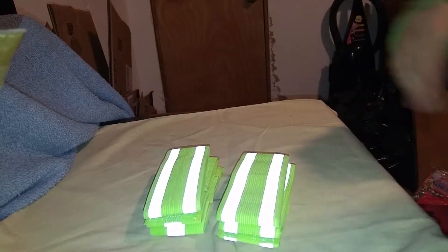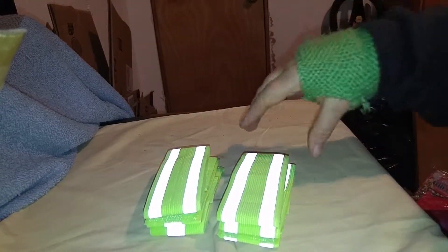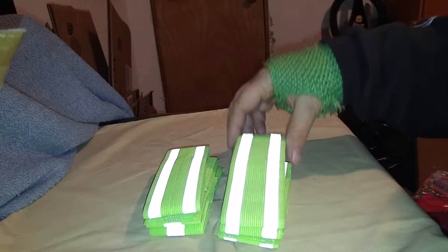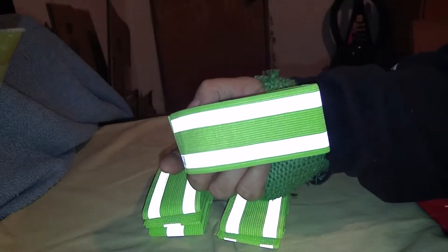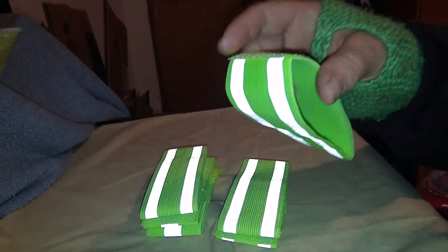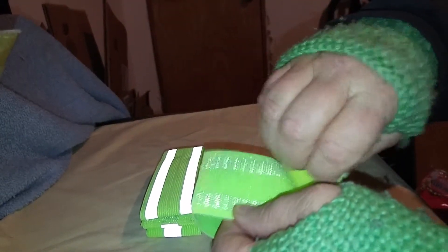Today I am going to do a video on this set of reflective bands. As you can see, that's reflecting — nice. That's what it's going to do while you're out in the daylight or in the nighttime, anytime a light hits you.